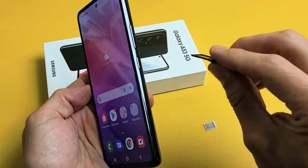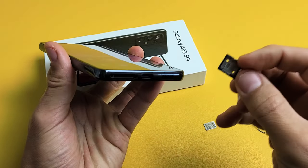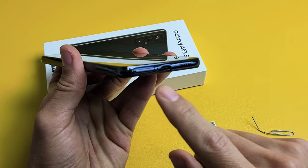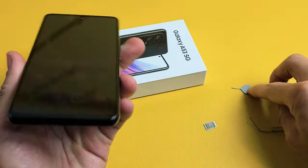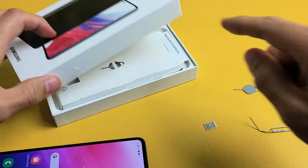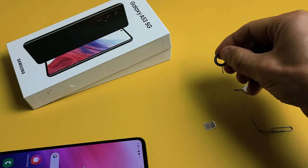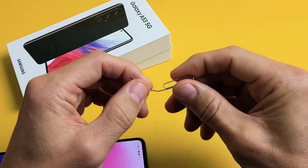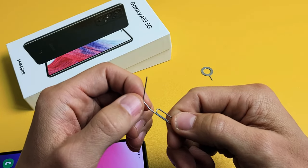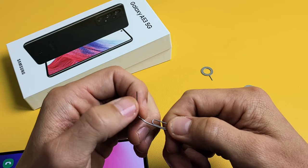The first thing is we need to go ahead and eject this SIM tray right here. What you want to do is go ahead and get your SIM ejection tool — it comes right out of your box. If you don't have that laying around, you can use a different phone's SIM ejection tool, or even a thin paper clip, bobby pin, or the back of a stud earring, as long as the needle is thin and kind of long.